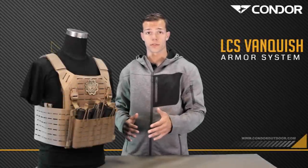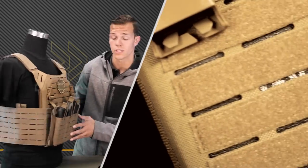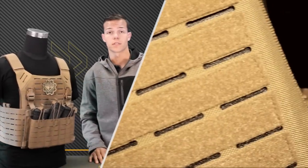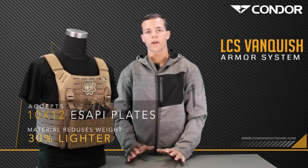The Elite Voss plate carrier is 30% lighter. One of the reasons is this proprietary laser cut feature that you see all across the cummerbund, the front, the back, and even some of the accessories. It's already patented, it's modular, and has an array of accessories.